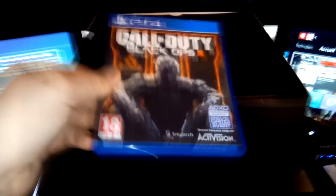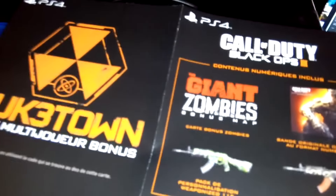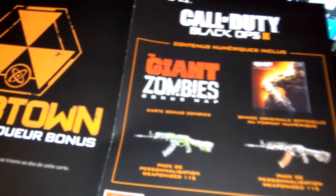On commence par le commencement : bien évidemment, le jeu BO3, avec à l'intérieur on peut trouver la map Noctune. Il y a aussi The Giant, remake de la map The Rise pour ceux qui connaissent, deux camos, et la bande son officielle de BO3.